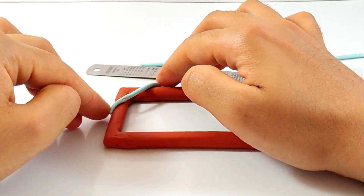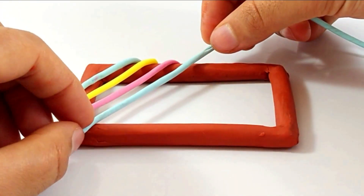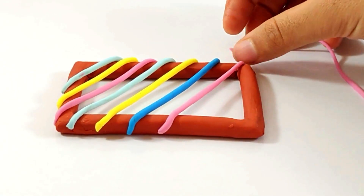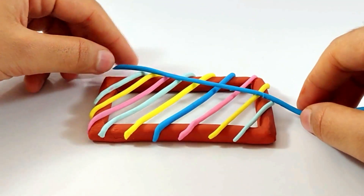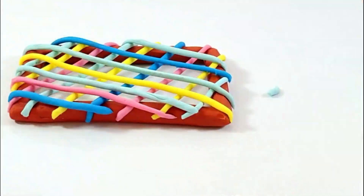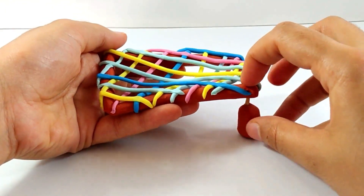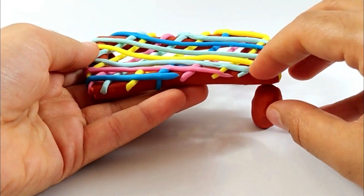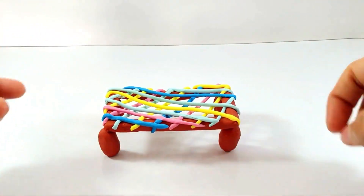First it goes light blue, then yellow, then pink, then another blue, then yellow, then dark blue, then pink, then another yellow, and then blue. Now onto the other side: blue, light blue, yellow, blue, pink, blue, and yellow. Our charpie is ready and we'll be adding legs to it — first leg on one side, another side leg, yeah, that's it on the other side. Our charpie is ready, that's great!